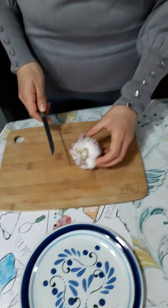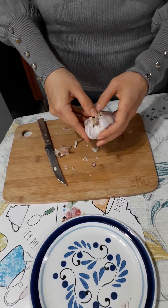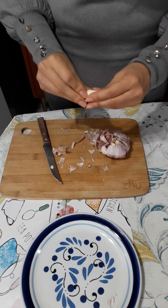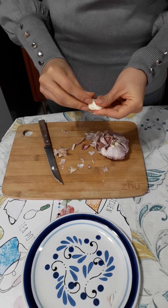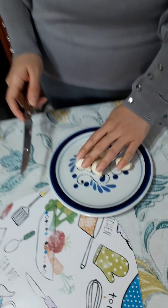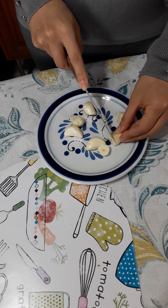And now, friends on my channel and subscribers, peel the 6 large garlic cloves. Then chop the garlic cloves — the 6 large garlic cloves. And now smash the garlic cloves with the pepper and the salt in the molcajete.